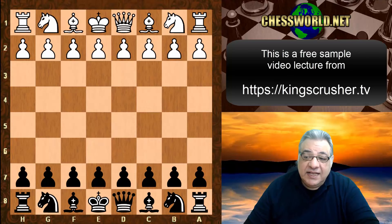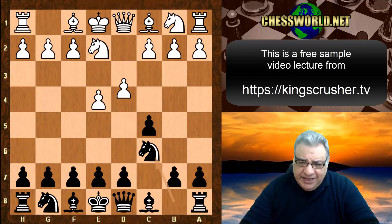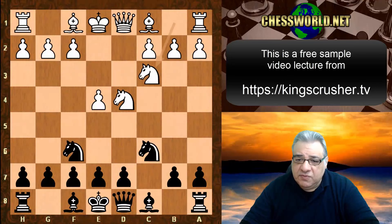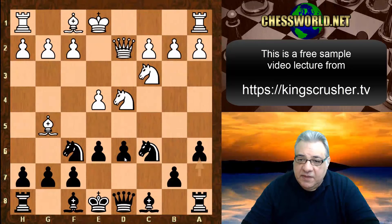e4 from Hu Yifan and Li Chao replies with the Sicilian Defense. We have the Keres system, Knight c6, and then a transposition: d4, c takes d4, Knight takes d4, going into the classical variation with the two Knights out and d6, Bishop g5, e6 — this is the Richter-Rauzer system being used by Hu Yifan.